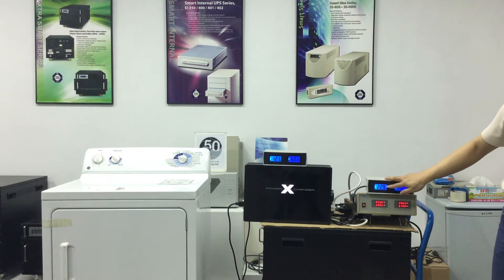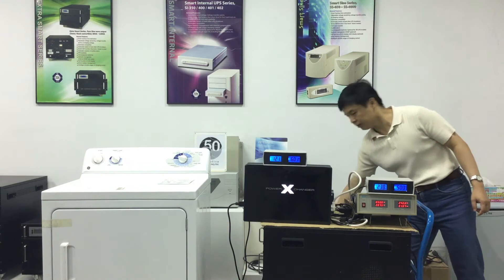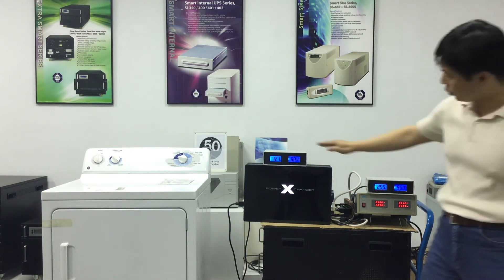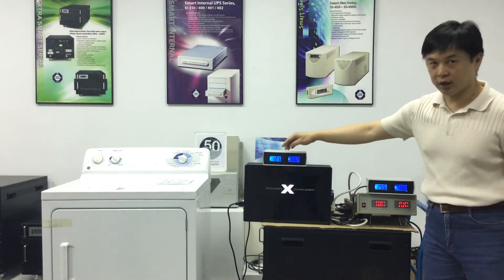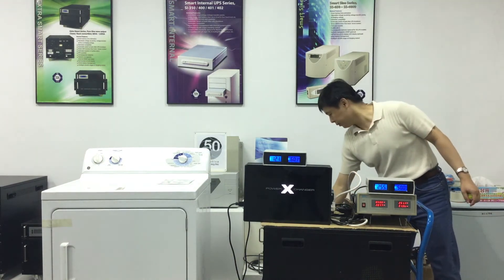Next, I'll raise the input power to create a 230 volt electrical environment. Let's increase the voltage to 250 volts. As you can see, the output voltage stays steady at 120 volts. The power exchanger is able to compensate and keep the voltage at 120 volts.